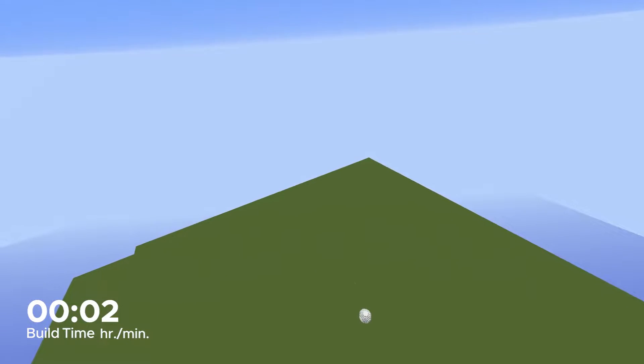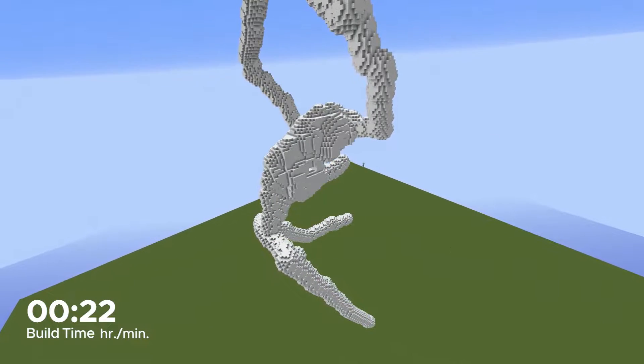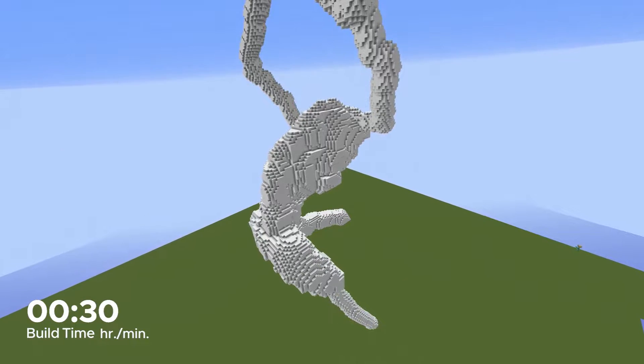Hello everybody, and welcome to another Minecraft timelapse. Today I will be building this wintry build of a giant figure skater. Or maybe it's Minnie, since she will be skating on a giant snowflake. I'll let you decide.